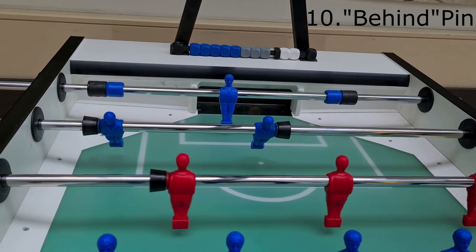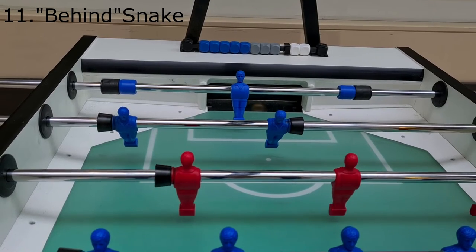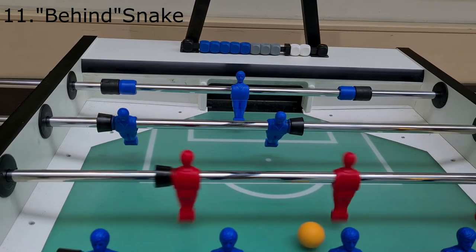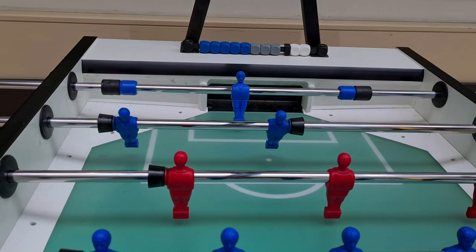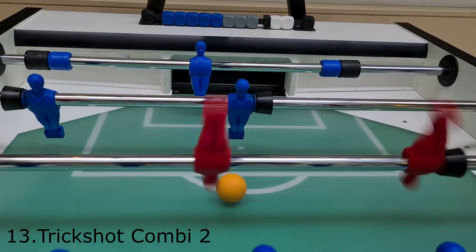And then we have some variations of tricks we already know, like the pin from behind or the snake from behind. These tricks are a lot less productive compared to their front side siblings, but they are fun. Now we can be really creative — we can use the tic tac from every position or we can combine the snake and the pin.